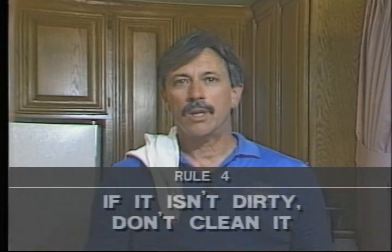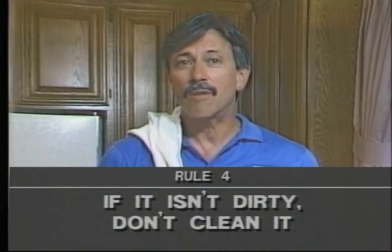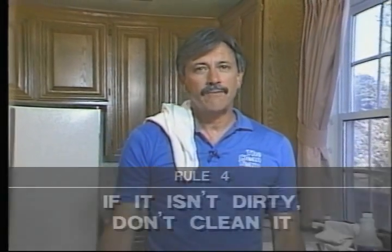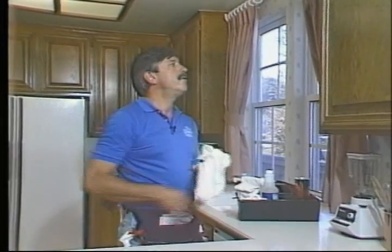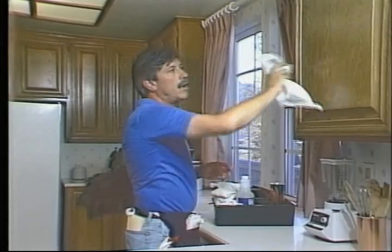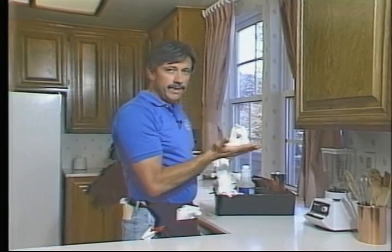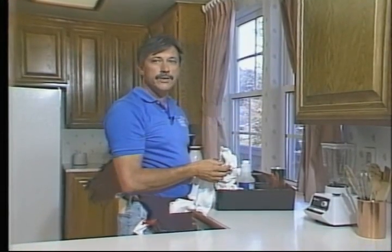That brings us to rule four: if it isn't dirty, don't clean it. A lot of people trying to clean those couple of fingerprints might spray the entire door, which takes extra time to wipe clean and dry — but really all they wanted to do was clean those few fingerprints. So pay attention: if it isn't dirty, don't clean it. The same goes for vertical and horizontal surfaces — vertical surfaces don't get as dirty as horizontal ones, and upper shelves get less dust than lower shelves.